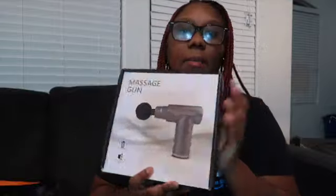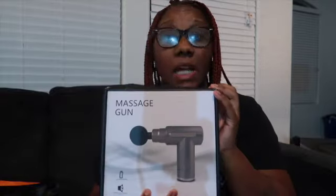I also got a massager because I've been complaining about my back — it's a massage gun. Here's the manual and here's how it looks inside the box. Y'all jump on Temu and check them out because they're getting your girl together! This is the gun and it comes with all types of different massage attachments. I'm guessing these are all for different areas — we'll find out. We love Temu! It also came with a little charger.